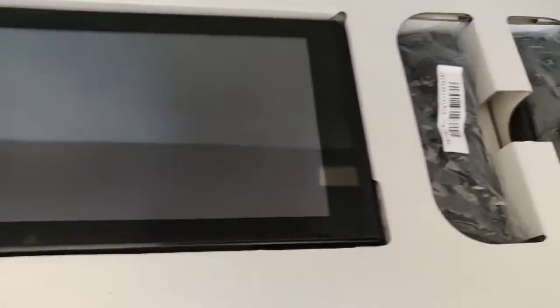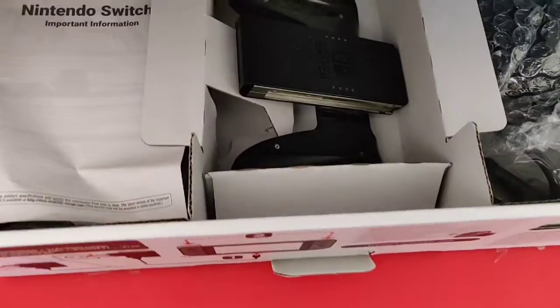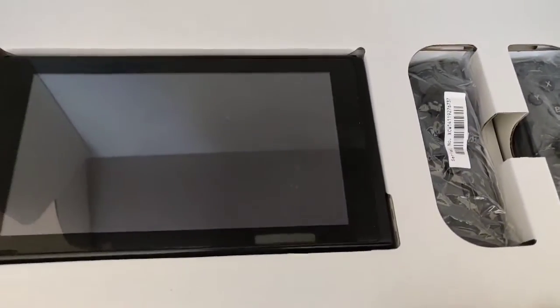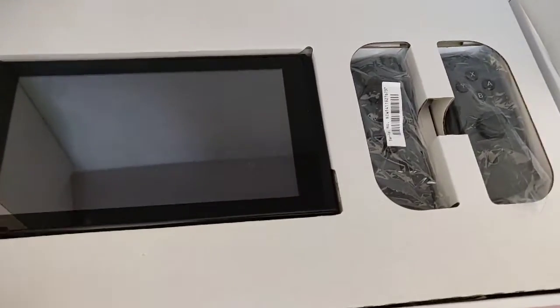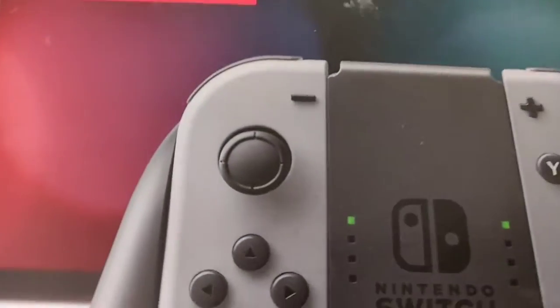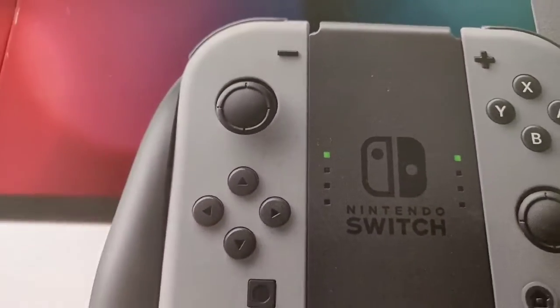I'm not just sending back the Joy-Cons but the whole console as well, along with the other accessories. And who knows — you could get something much better than just a Nintendo Switch if you send this back, because of this Joy-Con and this joystick right here.